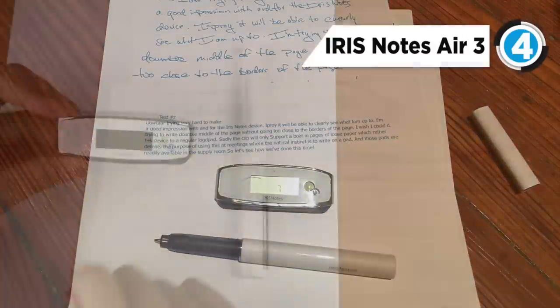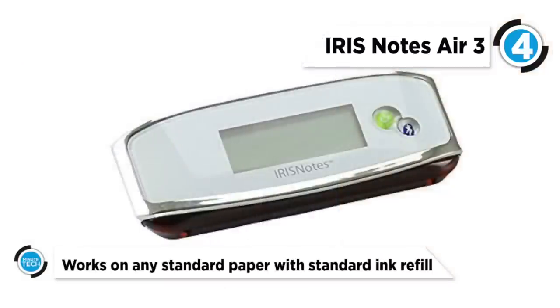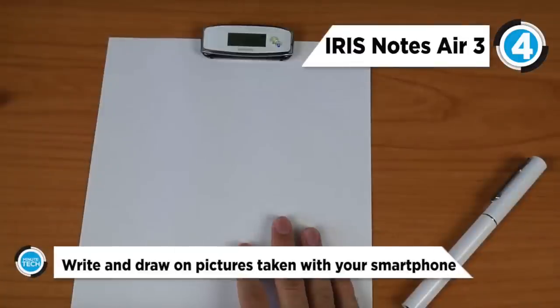This pen is an impressive smart pen that stores and edits handwritten notes. The pen captures handwritten notes with the aid of its receiver, which picks up ultrasound and infrared signals from the pen and sends them to your computer through USB or your smartphone by Bluetooth, where they can be converted into editable text and exported.